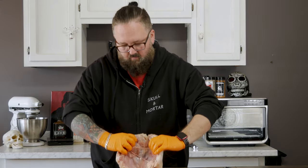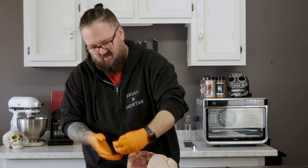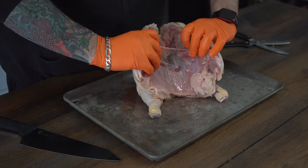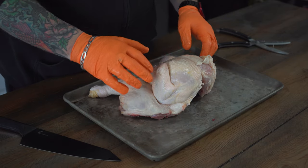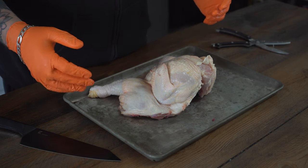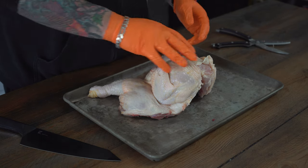Now we're going to flip our chicken over. Here's the gizzards and all that — they just didn't put them in a bag. So we're going to dump those; we don't need them. Now we're going to flip our chicken over, and here comes the fun part, guys. We're going to break this thing's ribs. It does make a noise that freaks out my wife, and I do like that.